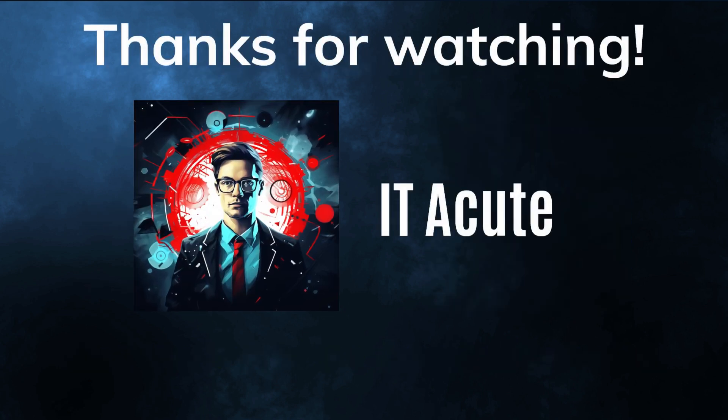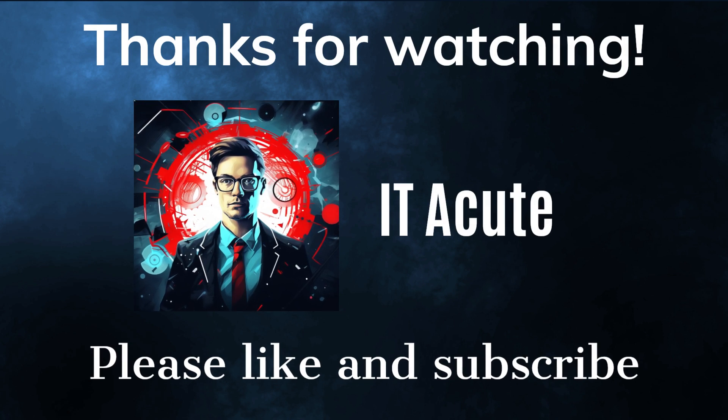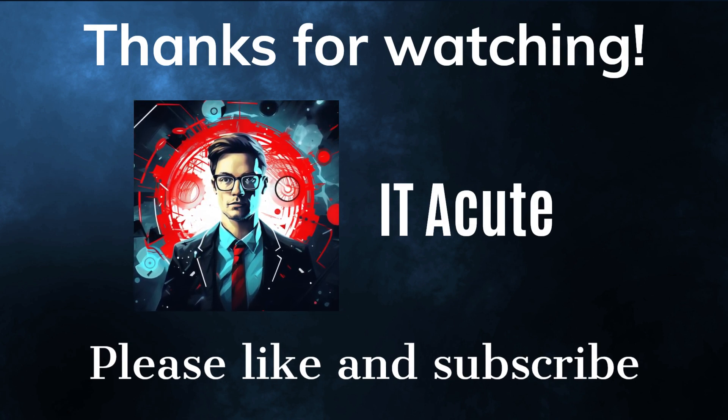Thanks for watching this video. If you liked it, please give it a thumbs up and subscribe to my channel for more tech reviews. See you next time.